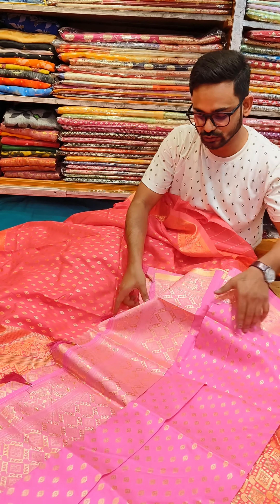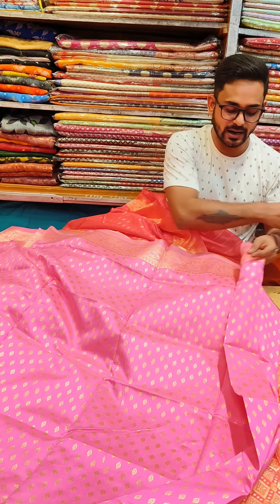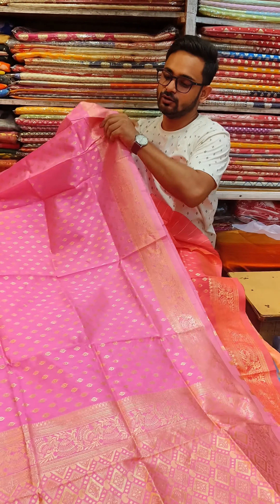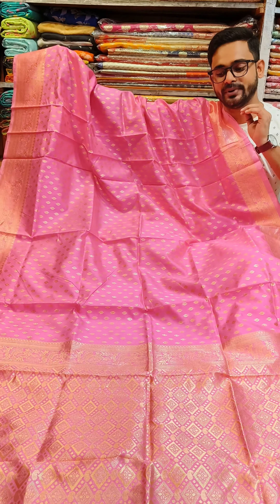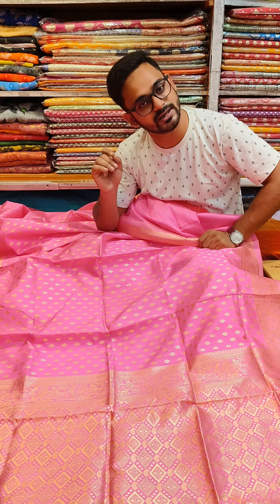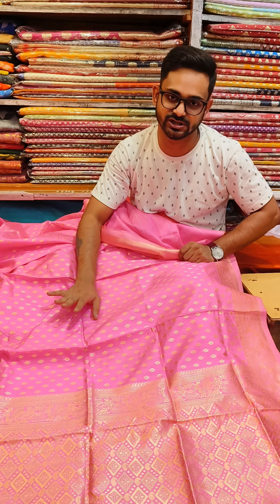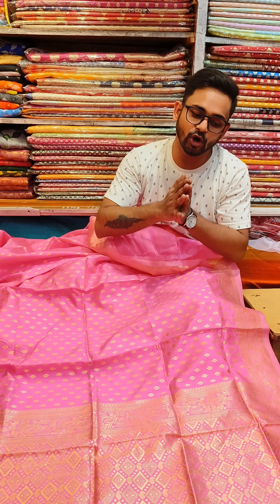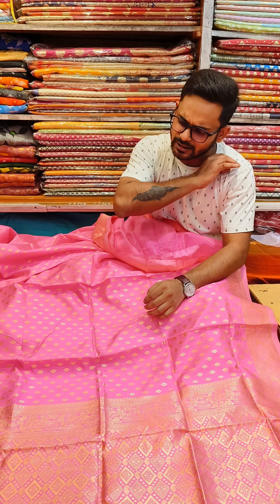Next, this is a baby pink color — not a deep color. Look at the beautiful drape. The same one is cotton silk — it has both cotton and silk. We put tassels with a green one. If you want to use the tassels, you can open it. When you open it, you can use it as a baby pink color.